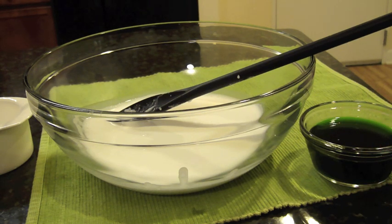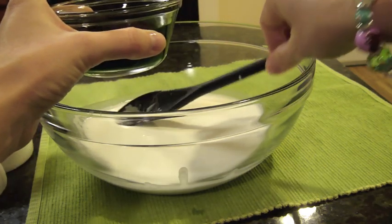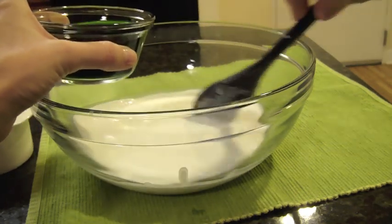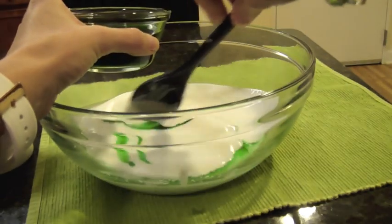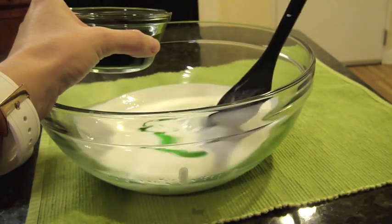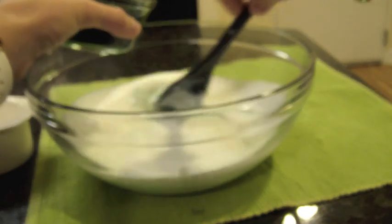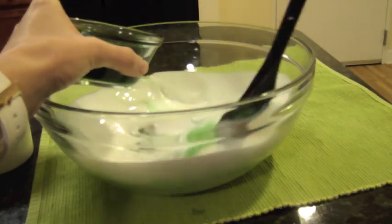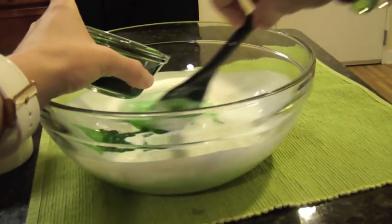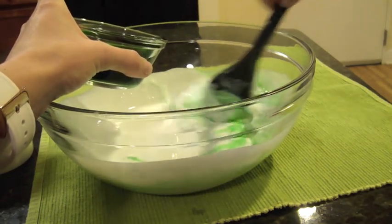We doubled that recipe because we have more than twelve children. It was really fun — they got to experiment and do this on their own, especially the stirring part, which was amazing. Go ahead and start stirring. The minute you start adding this you want to keep stirring, because it's going to get thick — as you can already tell, it's becoming thick. Earlier in the day we read the Oobleck story; it took a while because it's a really long story, but they really enjoyed it. Then for science in the afternoon, this is what we made.